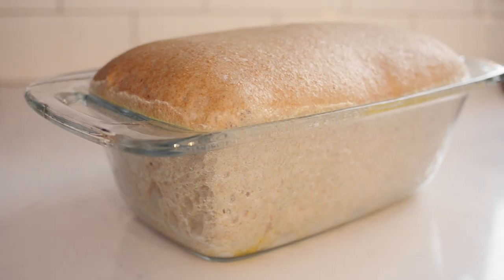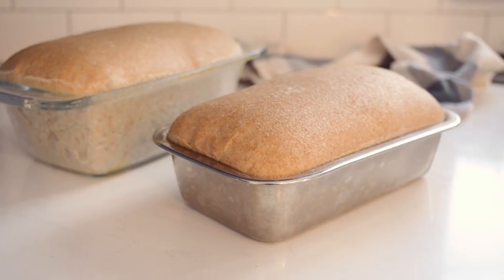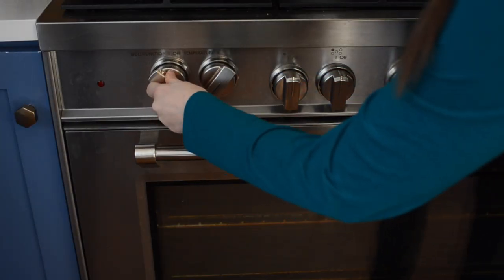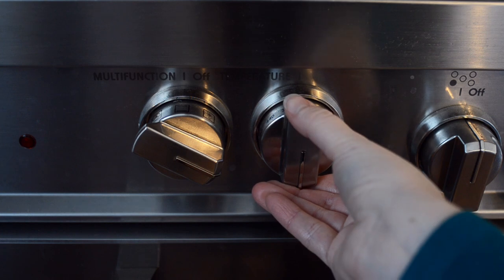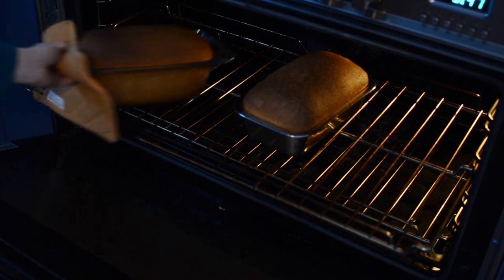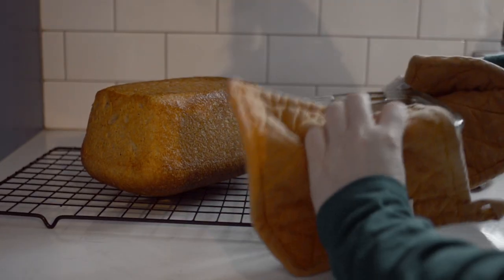Cover and allow to rise at room temperature until it rises over the top of the pan. This can take anywhere from 2 to 8 hours, depending on how warm your kitchen is and how active your sourdough starter was. When the loaf is almost done rising, preheat your oven to 400 degrees Fahrenheit or 204 degrees Celsius. Bake the risen loaf for 10 minutes, then lower the temperature to 350 degrees Fahrenheit or 177 degrees Celsius. Bake for an additional 30 to 40 minutes or until the loaf registers 200 degrees Fahrenheit or 93 degrees Celsius in the middle and sounds hollow when tapped on the bottom.